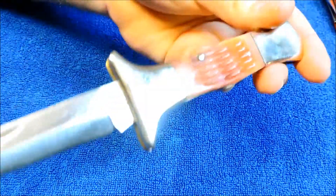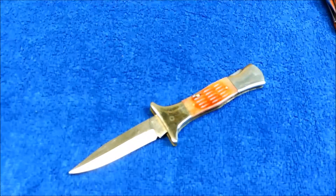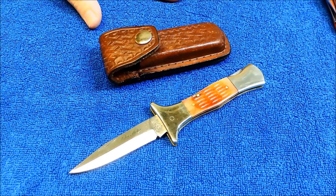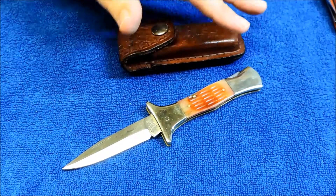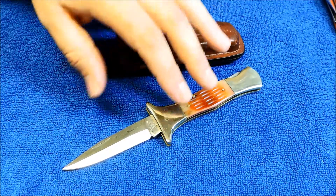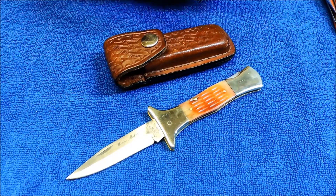So anyway, this is the Widowmaker — just a classic early 1980s Frost Knife. The old Frost stuff is actually good, but nowadays they're just Chinese stuff. So if you're looking to get into collecting vintage knives, Frost is definitely something to look at. You can get some pretty decent and unique knife designs — boot daggers, stuff like that — at a reasonable price.